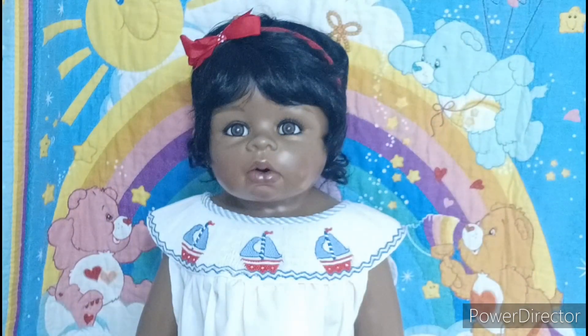Hi guys, welcome back to Jerusalem Playroom. My name is Jamika and as you can see I have baby girl Jerusalem here. I wanted to do a video showing you a haul that I did on Friday and Saturday.